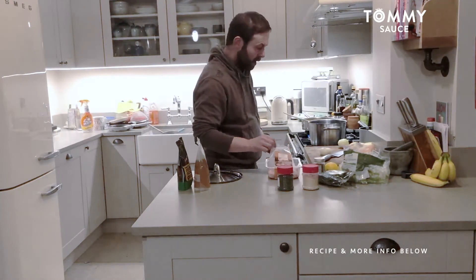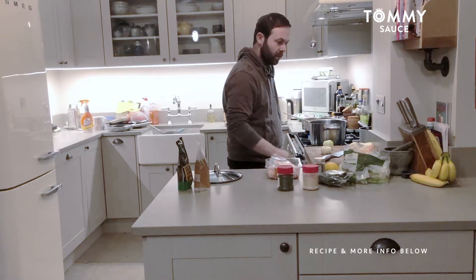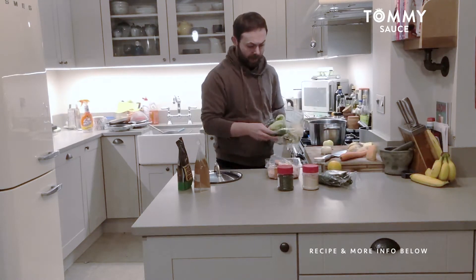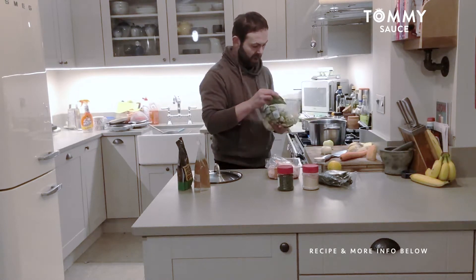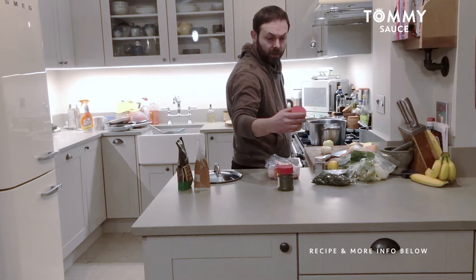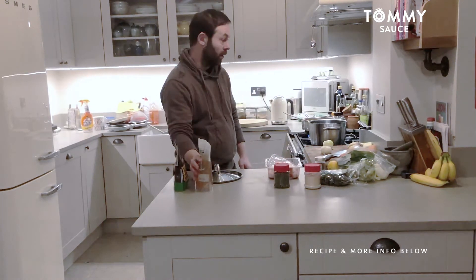I've got some chicken thighs here, two white onions, a small swede that I've partially chopped up already, one carrot, half a sweet potato, a lemon, and my goodie bag full of leftover cauliflower stalks, a bit of onion and celery. I've got a nice bit of fresh thyme, some ground nutmeg, carrot powder, and some spinach flakes. I've also got vegetable stock and chicken stock.